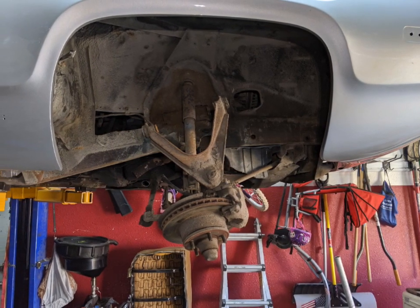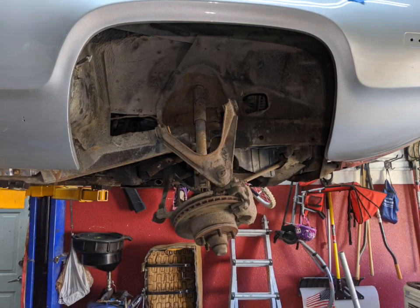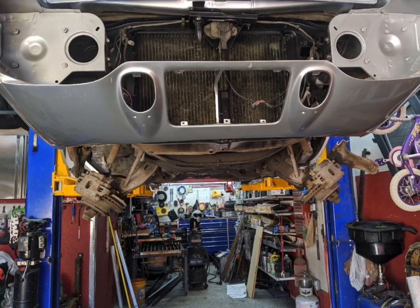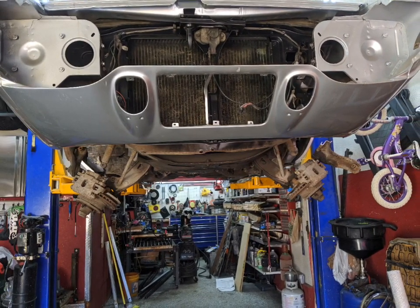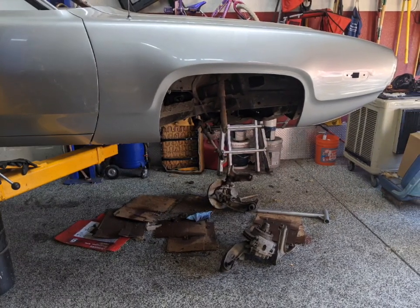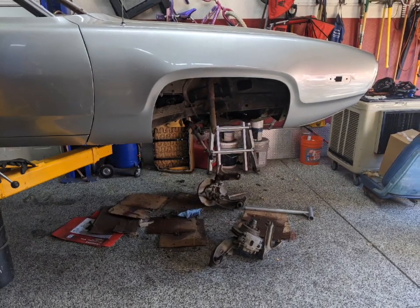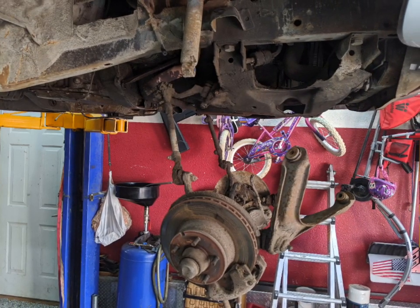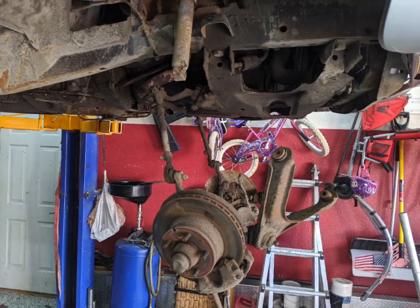Here I'm dropping the front suspension. Torsion bars are removed and I've disconnected the upper control arms — got both sides down, just kind of hanging on the lower control arms. I could drop the whole engine just like this, but I decided to take as much weight off as possible, so I dropped the brakes and upper and lower control arms. I left the steering hooked up and the gearbox installed.